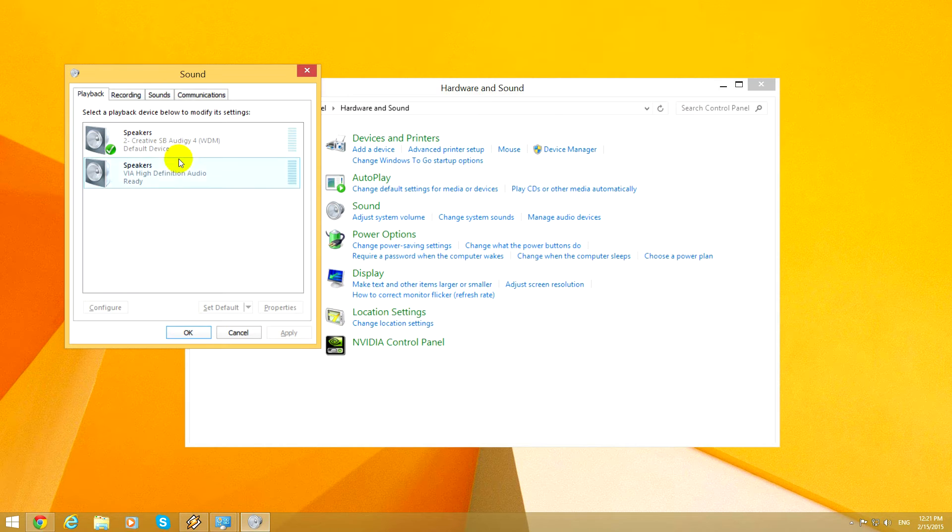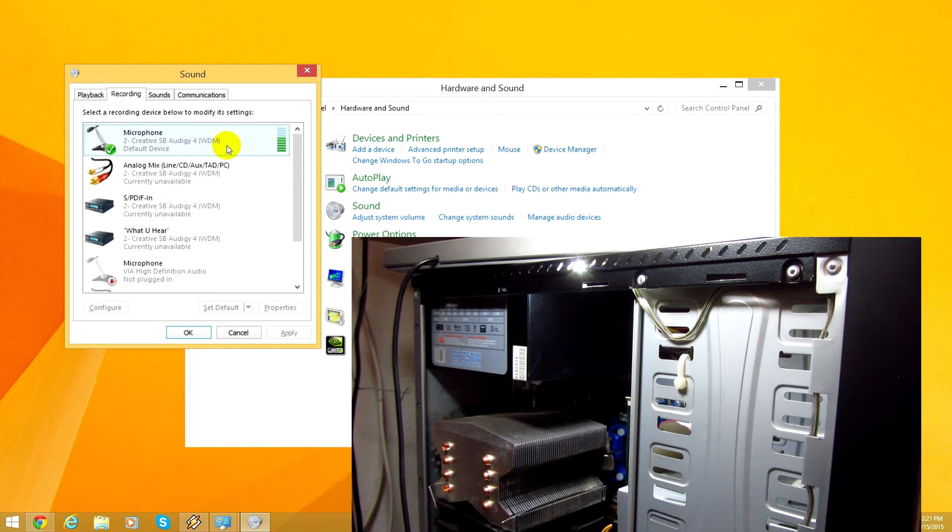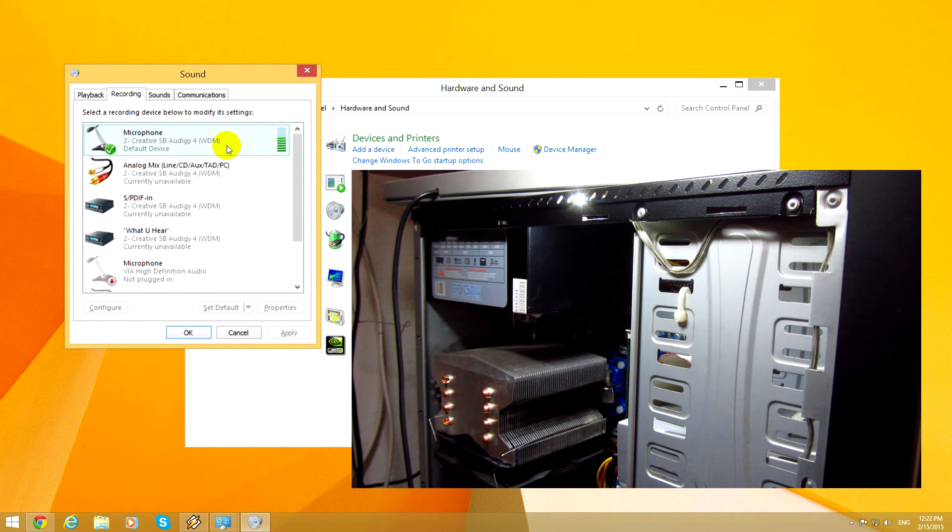On this window let's go to Recording. This is the microphone that is attached to this computer. Look what happens when I'm touching the case of the computer with my own hands — look at the level of these lines.